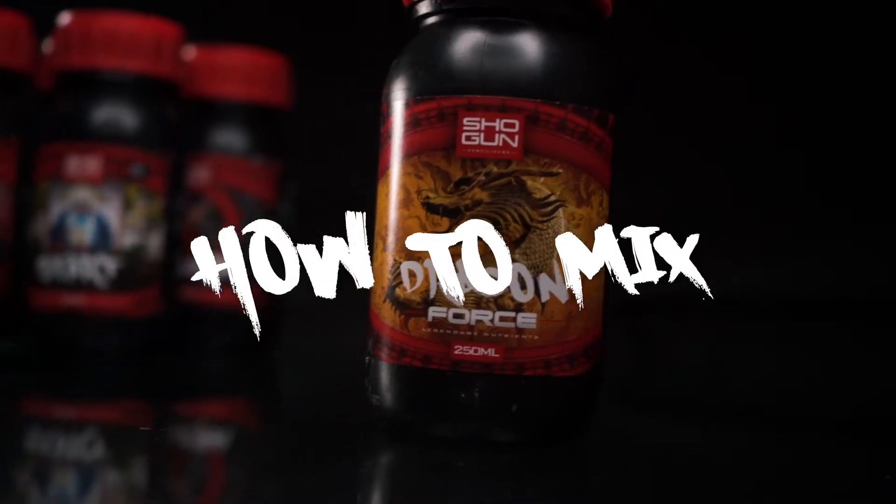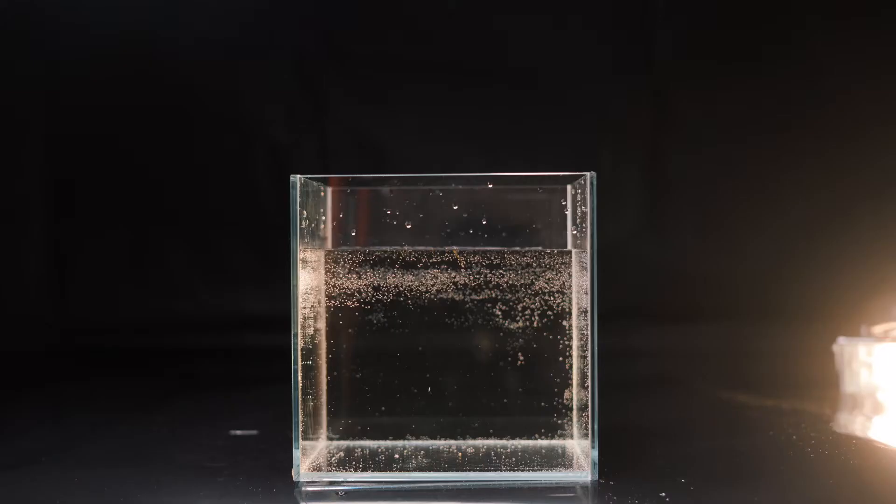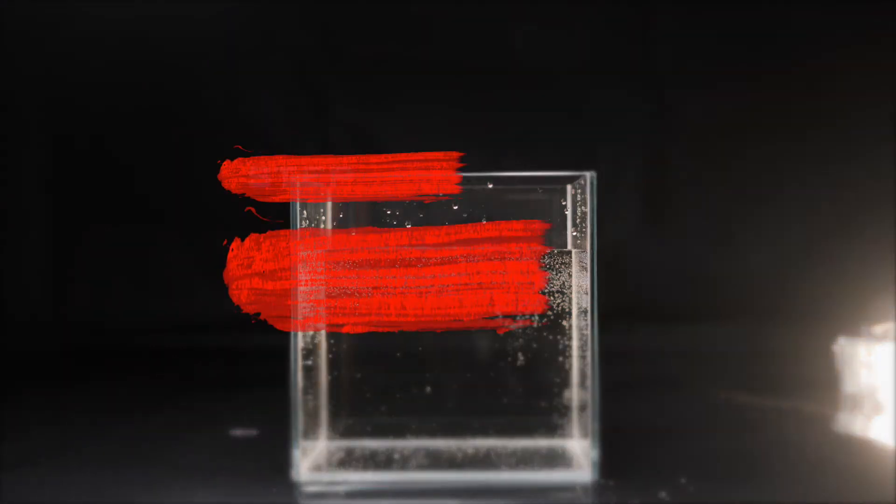What's up Shogun Clan, today we're going to be showing you how to mix Dragon Force. Step 1: Fill your tank with plain water. No need for base nutrients as Dragon Force replaces them.